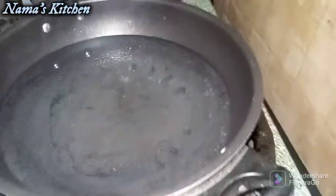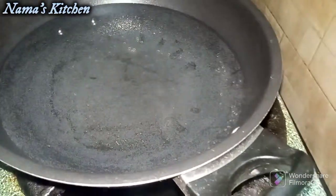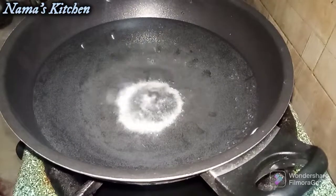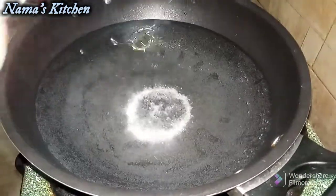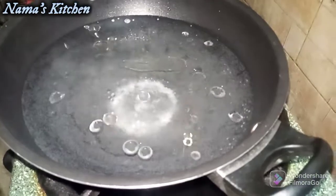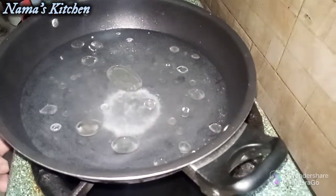We have to heat a pan and add some cooking oil to it. As the water is boiling, we will get started.